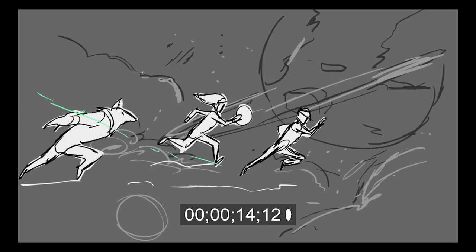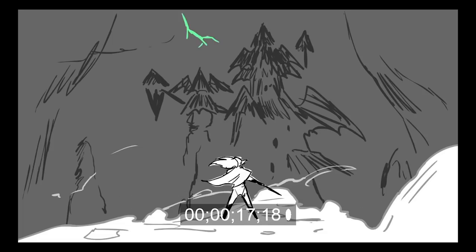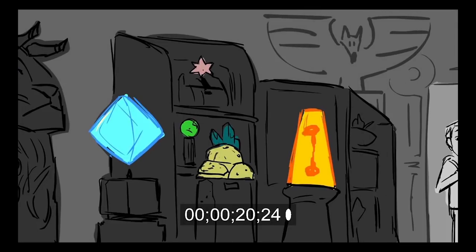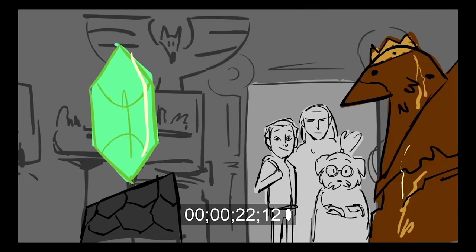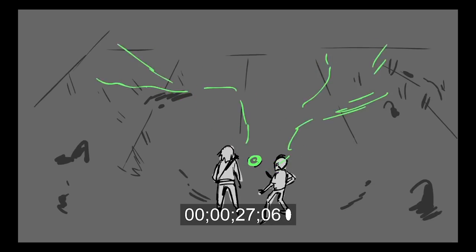There are two reasons why I board with Flash. Number one, I'm really familiar with Flash and I've used it for many years — over a decade now. And number two, the drawing tools in Flash aren't that great, but what's great about that is that you can't really salvage your drawings, so in boarding it's ideal to just keep moving forward and boarding rough.